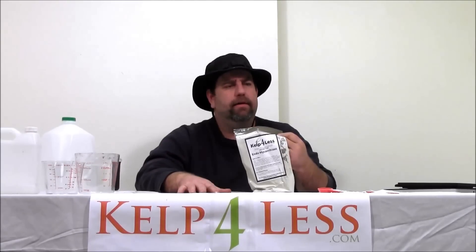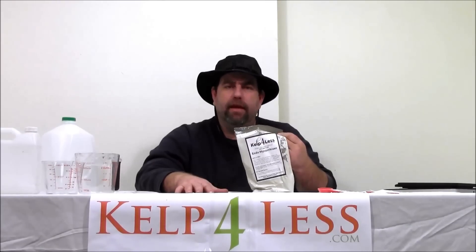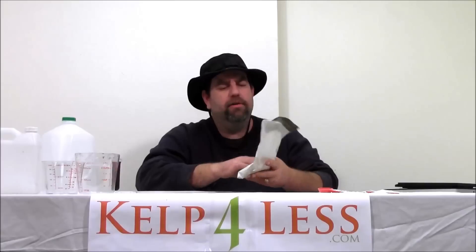We have a chat section on our website as well. We're here to help you achieve plant success and save money at the same time. So until the next video, this is Organic Mechanic signing out. This has been Endo Mycorrhizae — I'll see you on the next video. Bye bye.